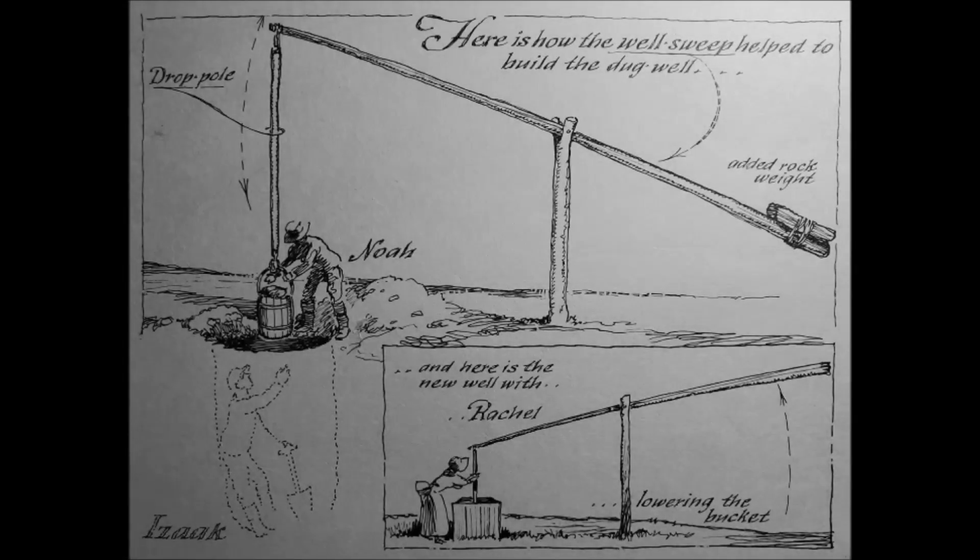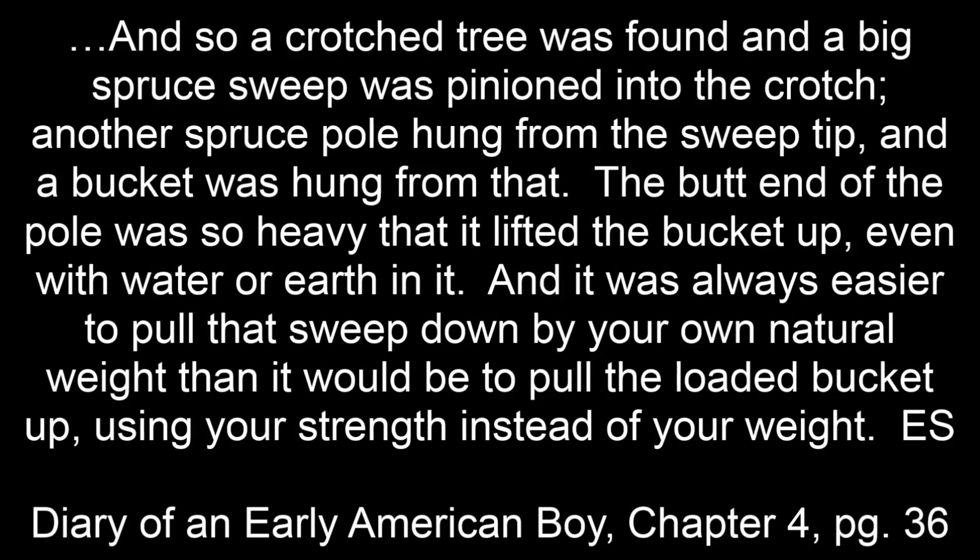Here is how the well sweep helped to build the dug well, and here is the new well with Rachel lowering the bucket. A crotch tree was found and a big spruce sweep was pinioned into the crotch. Another spruce pole hung from the sweep tip, and a bucket was hung from that. The bud end of the pole was so heavy that it lifted the bucket up even with water or earth in it, and it was always easier to pull that sweep down by your own natural weight than it would be to pull the loaded bucket up using your strength instead of your weight.